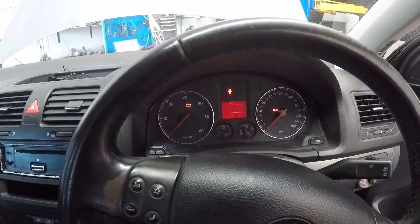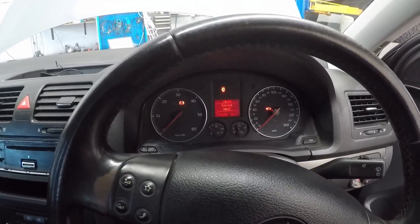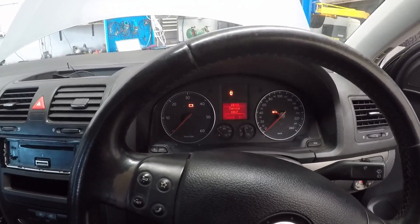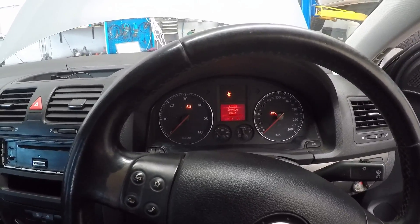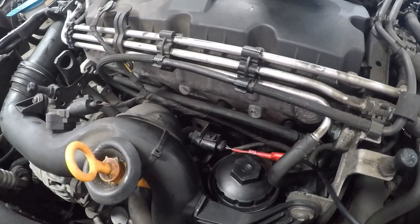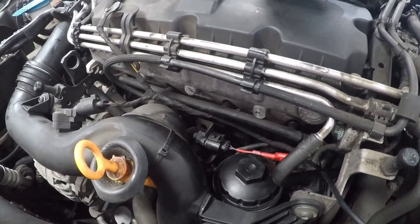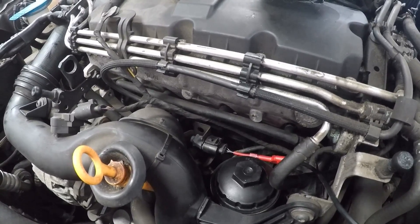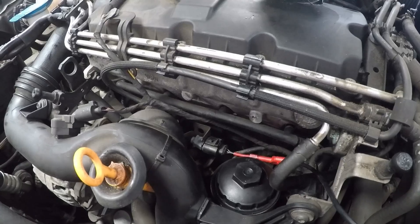We're going to see if we actually have a good cam position sensor or not, or if there's an issue with what it's reading. We're going to get the scope hooked up, get the Pico, and back-probe the signal wire on the cam position sensor to see what we're reading. We've actually cranked it already, so let's go over and look at the cam signal.